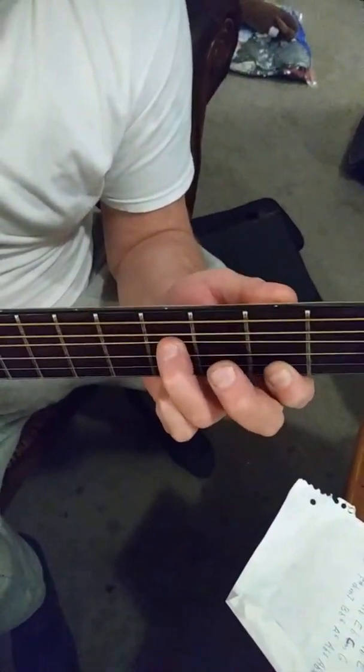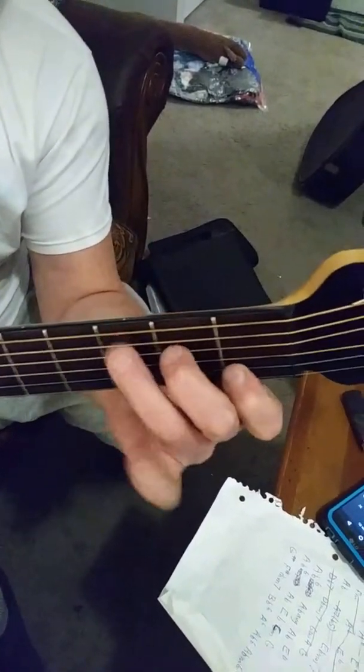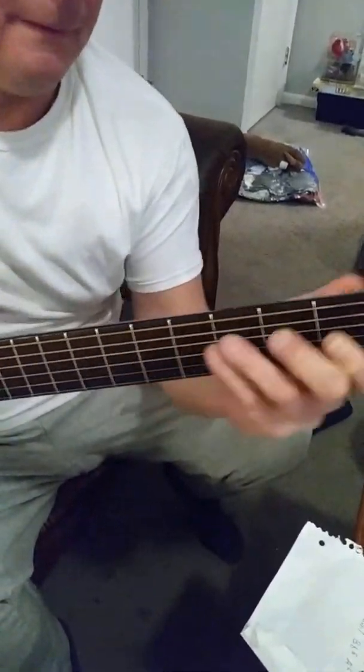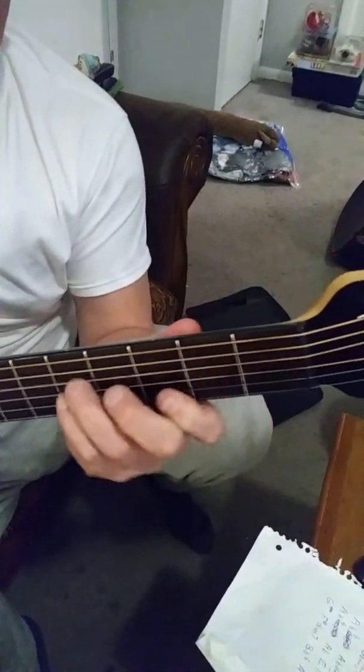Then you do a walk down, and the chords are D, C, G, B flat, F, F minor, and back to the top.